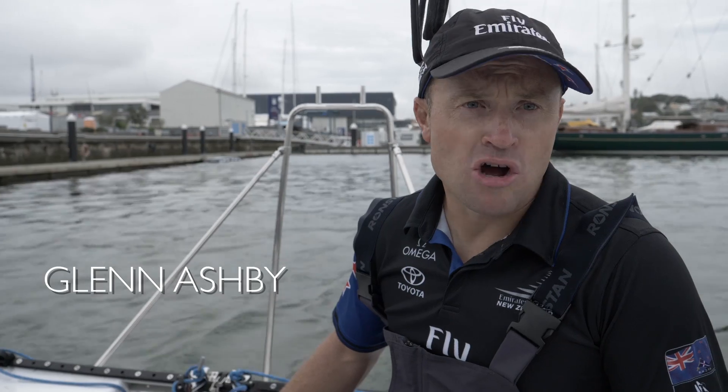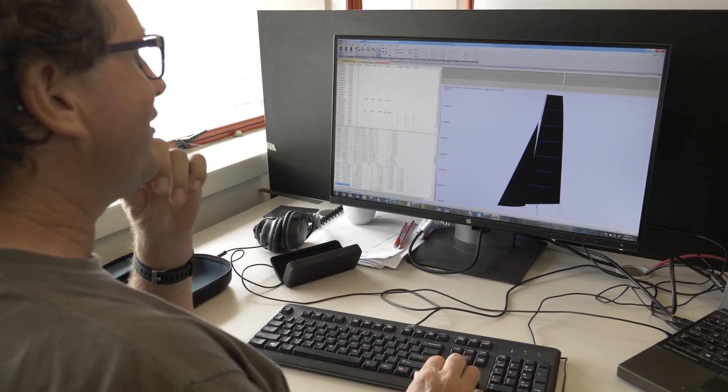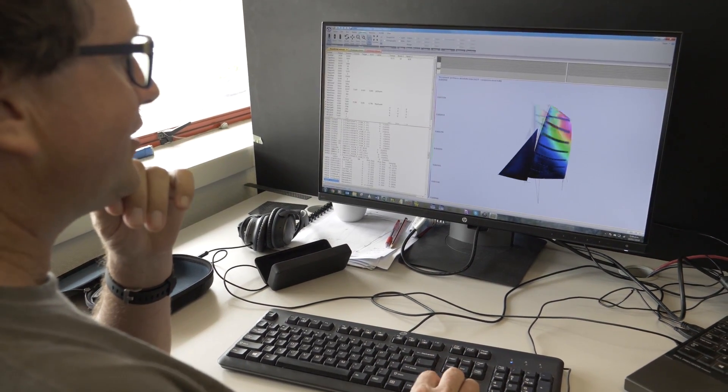Obviously with the rule being written at the moment, there's a lot of work going on with the different concepts and developments to be part of that rule. We started off in August with just a piece of paper and some ideas and came up with this — looking at some new concepts for a mainsail for this boat.